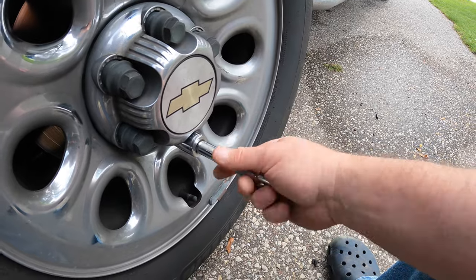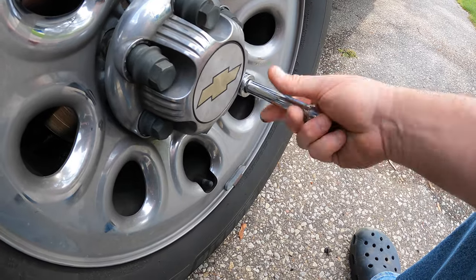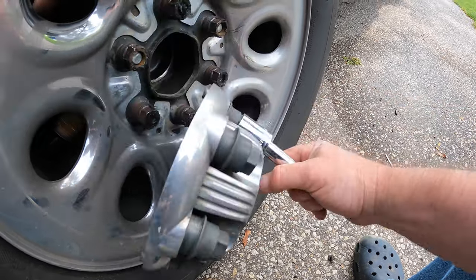I ended up getting a brand new caliper, not a remanufactured caliper. The guy at the parts store told me I'm better off getting a brand new caliper and not a reman. He said hey, why not? I was like, but who makes it? Because nowadays just because it's brand new doesn't mean it's good — normally it means it's crap. So we're gonna try a brand new one; there's no core charge on it and we'll see what happens.